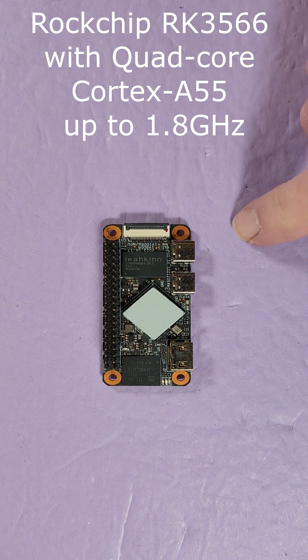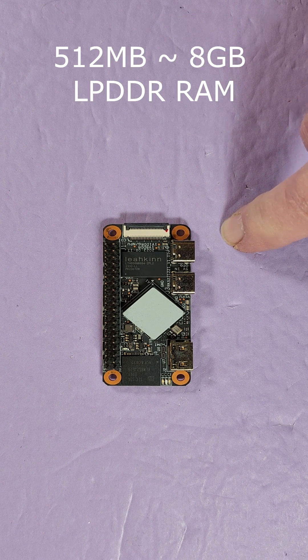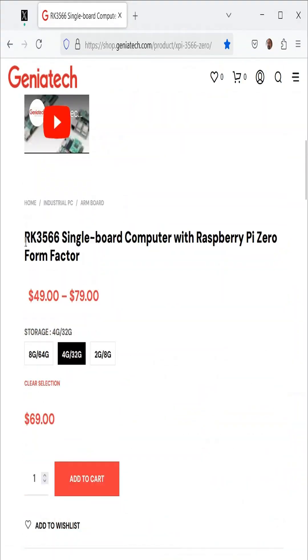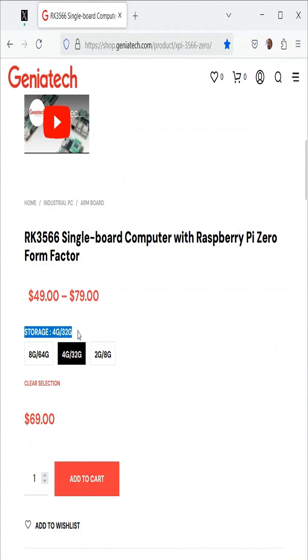This is the Rockchip RK3566 quad-core Cortex-A55 up to 1.8 GHz. You can have between 512 MB up to 8 GB of LPDDR RAM. Optional EMMC flash storage, 8 GB up to 128 GB. This is the 4 GB by 32 GB unit, and it's already flashed with Raspberry Pi OS.